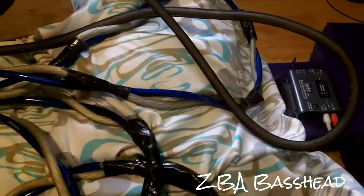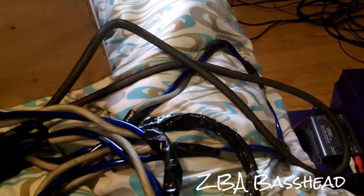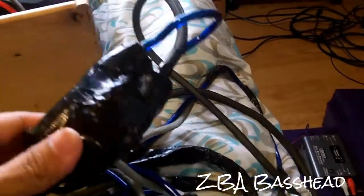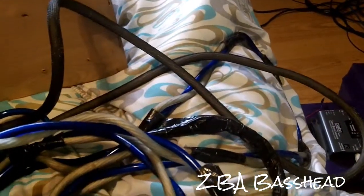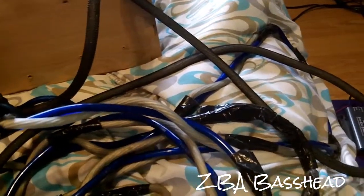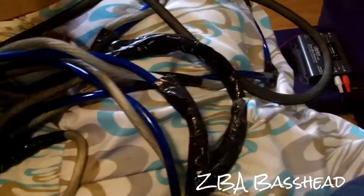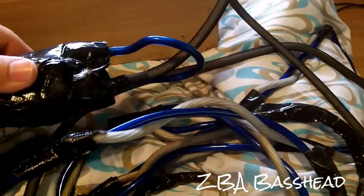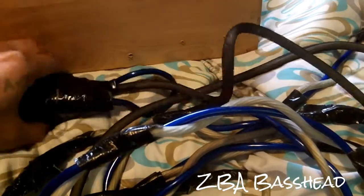Here are my two 0-gauge wires, twisted, twined, and taped so they won't untwist. It has two wires — you can't see them because I taped them — because I didn't want them splitting. I wanted to keep the power at its highest. And it has two 150-amp fuses inside this tape ball.